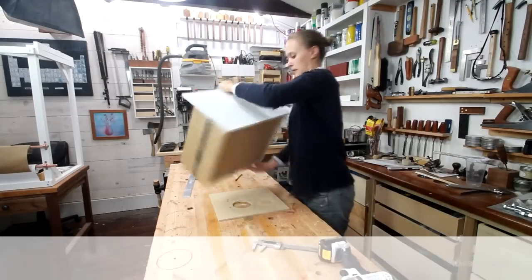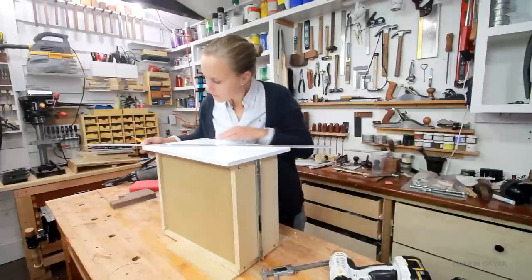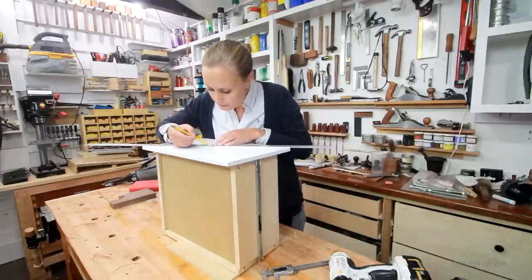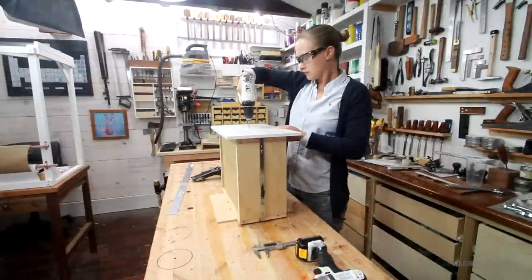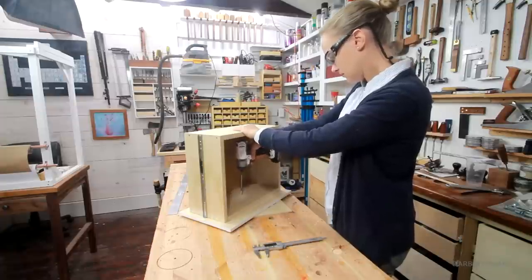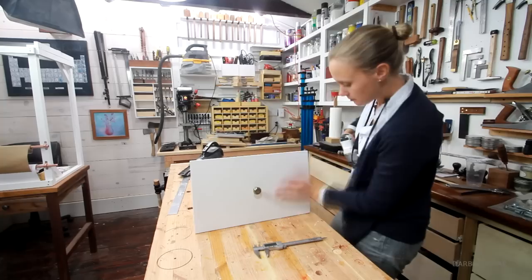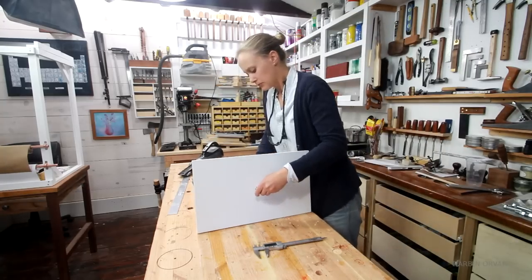So time to put on the hardware. I'm using simple antique brass knobs, and they're really easy to attach. Simply finding the center, then drilling a hole, and then drilling a larger hole on the inside with a spade bit to countersink the screw. And then screwing in the knob, and of course repeat 8 more times.